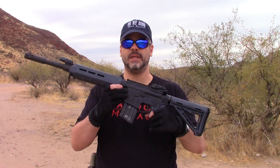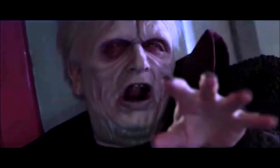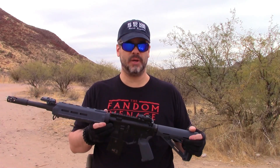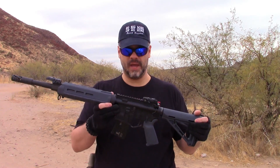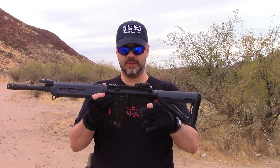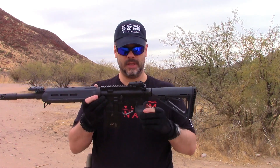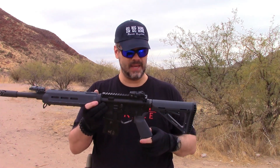Now, if the Stormtroopers were going to be issued an AR-15, I had to ask — what would Palps himself want? We all know how he feels about power! So this is chambered in 50 Beowulf. That's right — 50 Beowulf. This is an Alexander Arms upper with Palmetto State Armory internals on the lower. The lower was made by Quentin Defense, local to me, custom made.